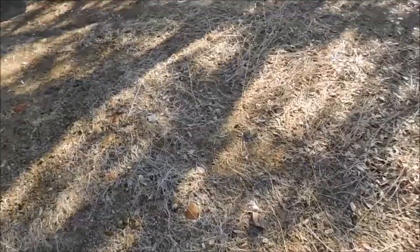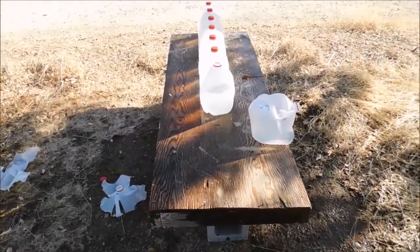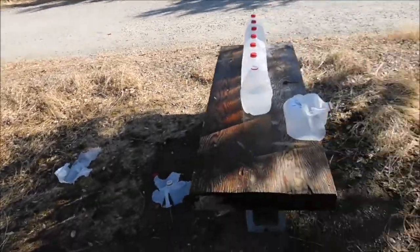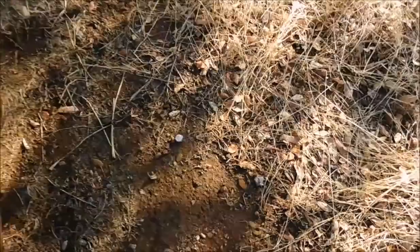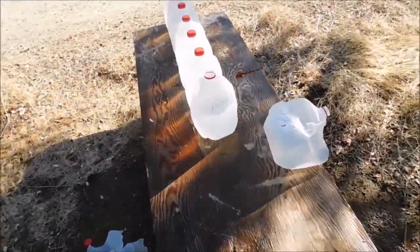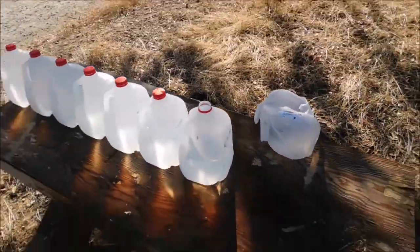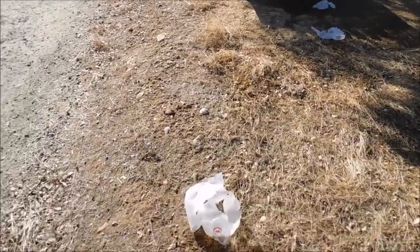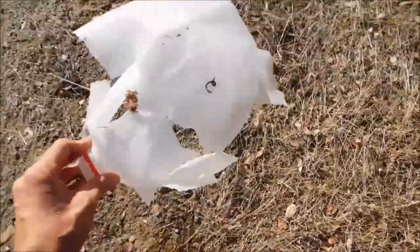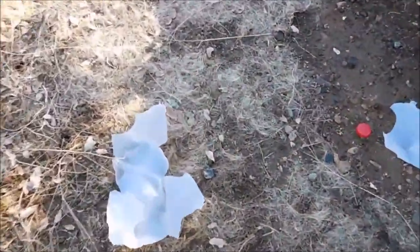It seems like we might have got some better results that time. There are the remains from our first test - the first three jugs. In this new test there's a jug all the way over there, more than 10 feet away, and here's another one too. There are the two waddings from the two slugs I just fired. Let's figure out what happened - it looks like it stopped on number four, and came out the side there again. Jug number two is away over here about 10 feet to the left, just devastated.